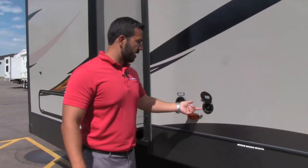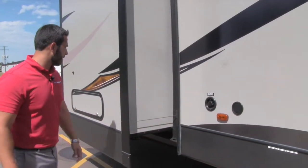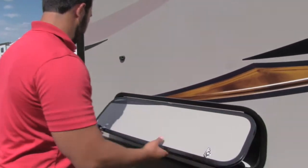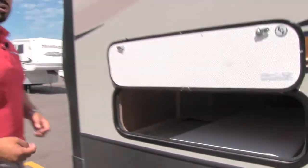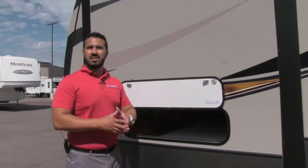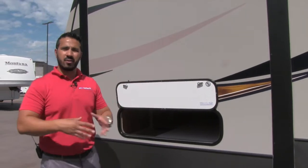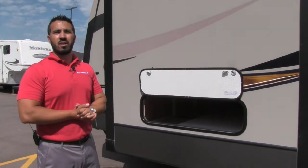Right over here is a spray port, so if you want an outside shower, there it is — giving you that outside water access. Of course, the city water connection is right there as well. And this compartment pops right open — you can see the magnet on there to hold it up. Inside is a big storage area, and it actually comes with this table. So if your campsite doesn't have a table, now you do. Or if you want to set up a buffet outside by the door with crock pots, you can do that too. That is a huge, nice extra storage area.